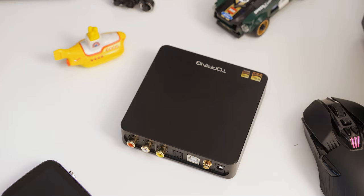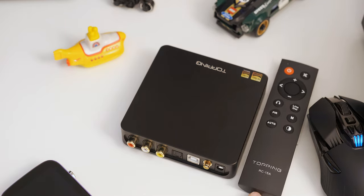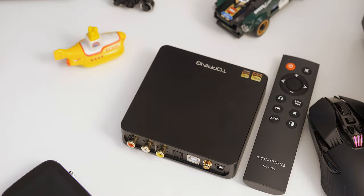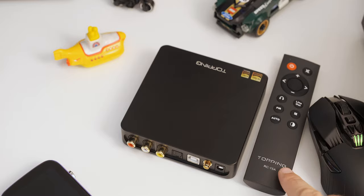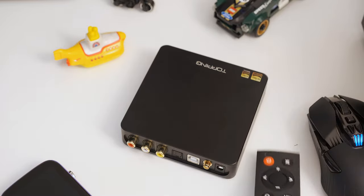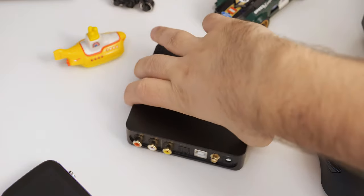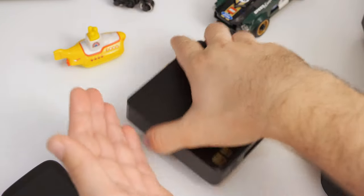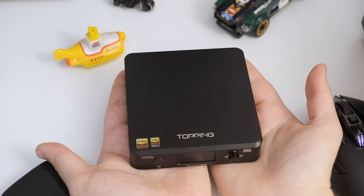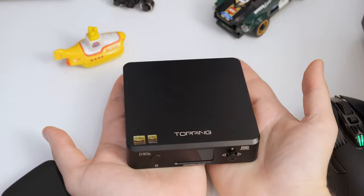It weighs 510 grams — that's more than one pound — and gives the impression of a really well-built and solid device. Its body was made from a single solid aluminum brick milled on a CNC machine. It is a unibody design without any visible screws — only four underneath. Fit and finish are excellent. Since it is so small with a dimmable display, the wife acceptance factor is really high. This is the best-looking single-ended-only DAC I've put my hands on.